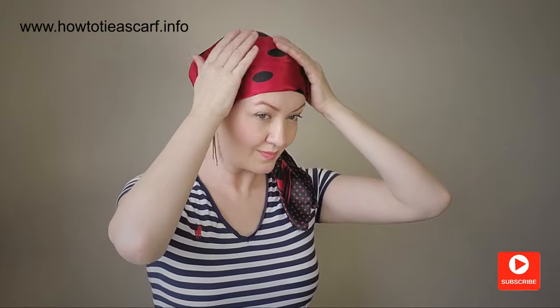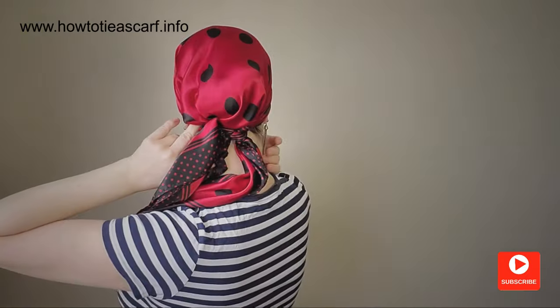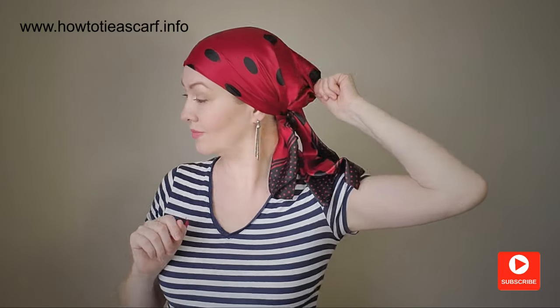It can be different for you and it really depends on your hair, head shape, and the style you choose to wear with your scarf. Personally, I use this under hat with other scarves and styles, and never with a scarf like this.